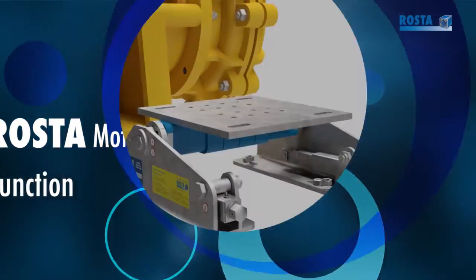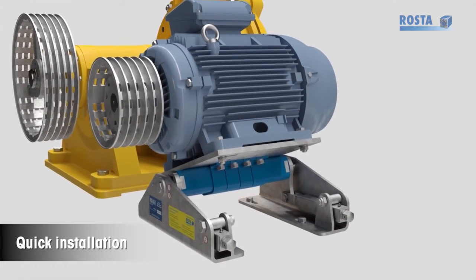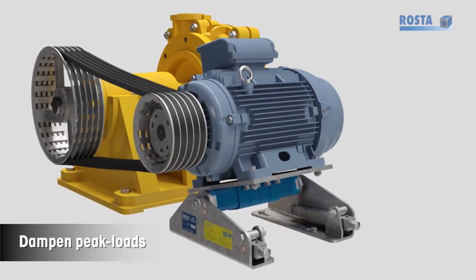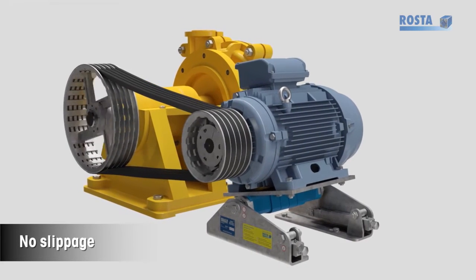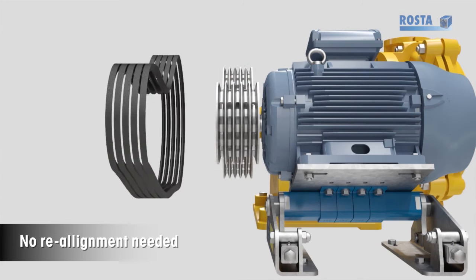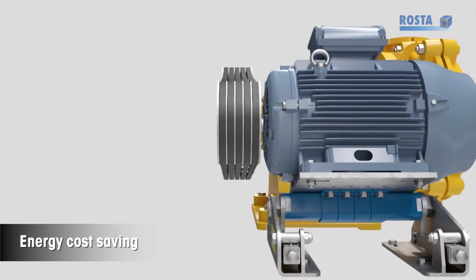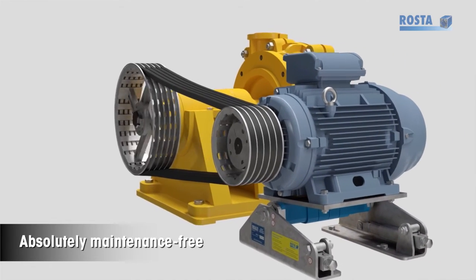Key features and benefits: quick installation, easy belt tensioning, dampens peak loads, no slippage, simple belt change, no realignment needed, longer service life of all drive components, energy cost saving, and absolutely maintenance free.